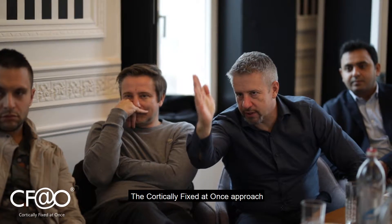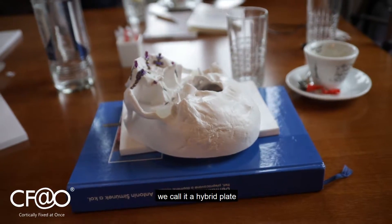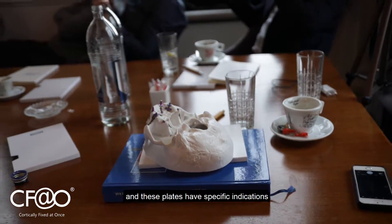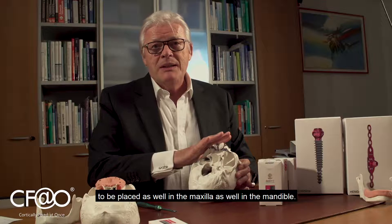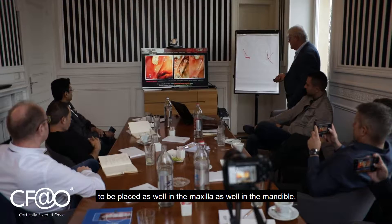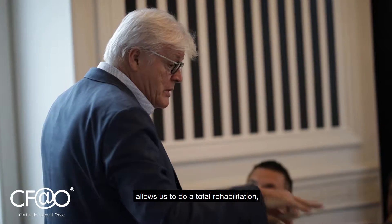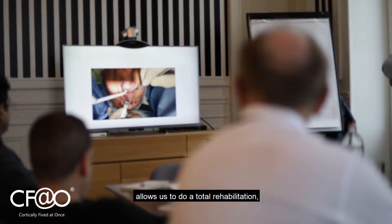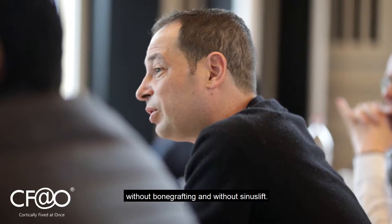The cortically fixed advanced approach contains four different plates — we call them hybrid plates — and these plates have specific indications to be placed in the maxilla as well as in the mandible. The cortically fixed advanced system allows us to do a total rehabilitation and immediate loading without bone grafting and without sinus lift.